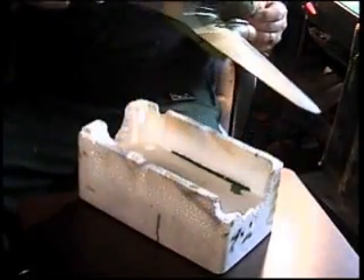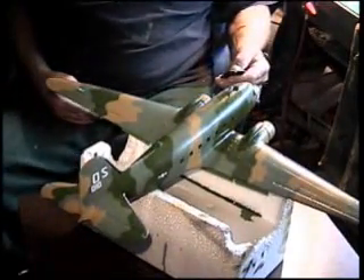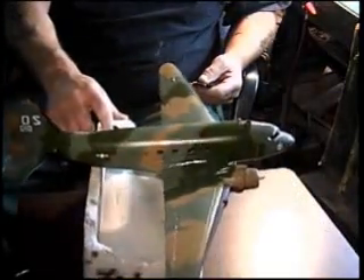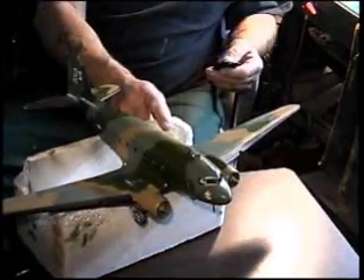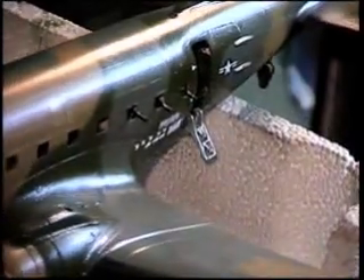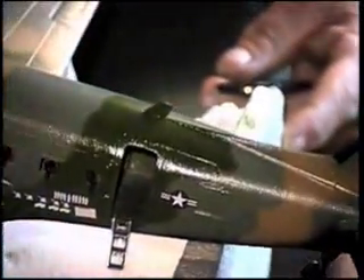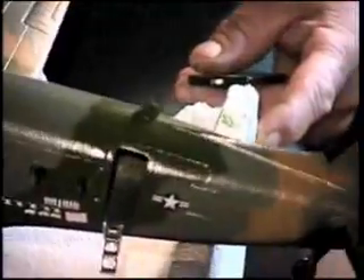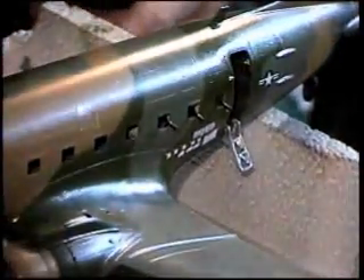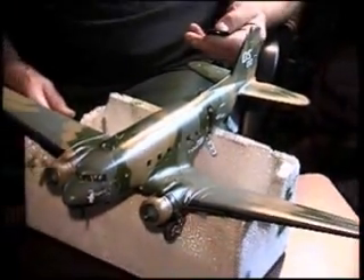I'll rest her on her bottom side and take another look around. You can get a closer view. You can see the pilot in there pretty well. The canopy transparency will go on last — that's part of the transparencies. The tail wheel swivels a lot though — it's positionable, so you can either glue it or leave it free. I'll just leave it free. And there she is, fellas. Let her dry, give her a wash, put the transparencies on — and she's done.